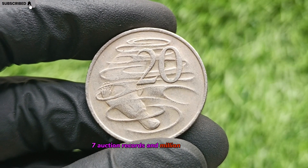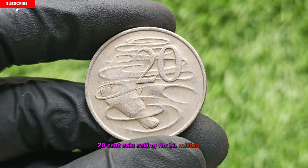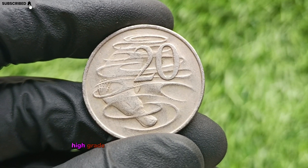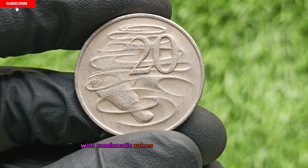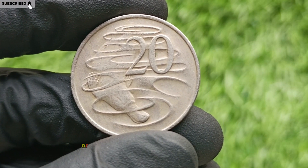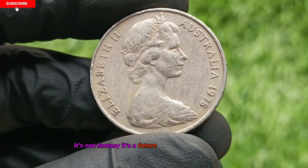Auction Records and Million Dollar Hype. Although there's no official public record of a 1978 20-cent coin selling for a million dollars yet, experts agree that an uncirculated, high-grade, major error version could reach that figure in the right collector's hands. With numismatic values climbing year after year, it's only a matter of time before a flawless or uniquely flawed 1978 coin breaks all records. It's not fantasy — it's a future waiting to be discovered.